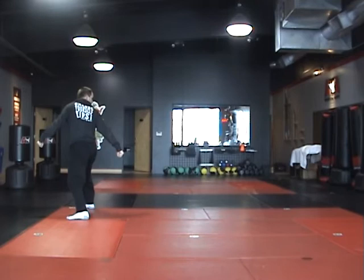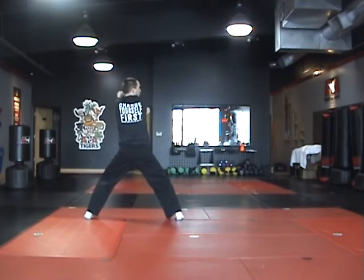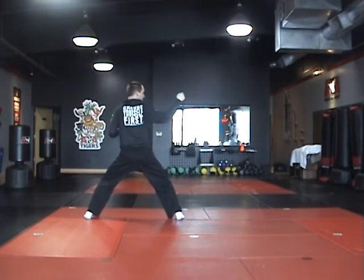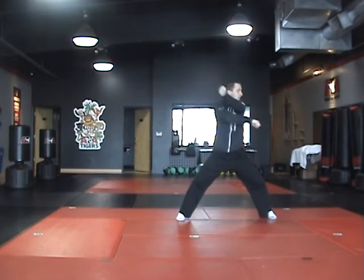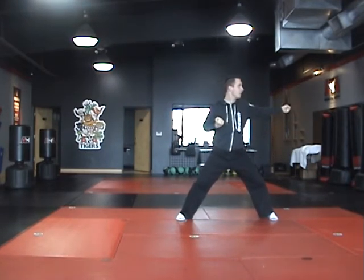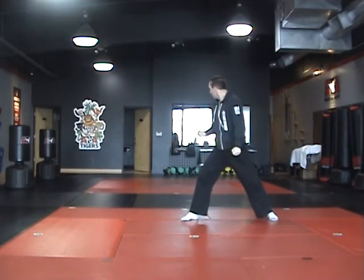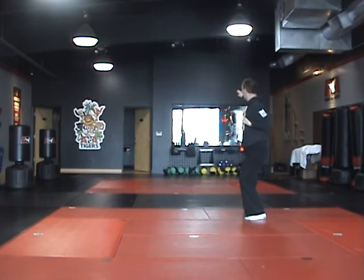Look over the right shoulder. Right foot steps to middle stance. Right, low lock. Right, back fist. Left foot steps to middle stance. Left, low lock. Left, back fist. Look over the right shoulder. Right foot steps to back stance.